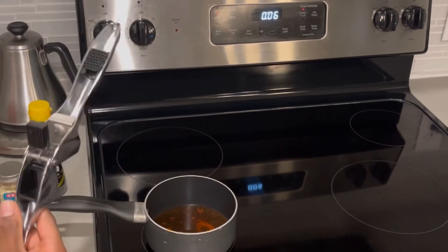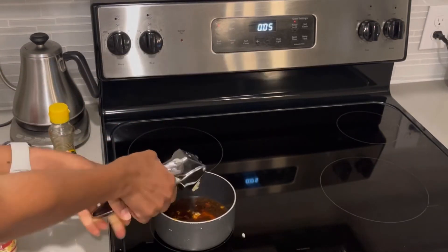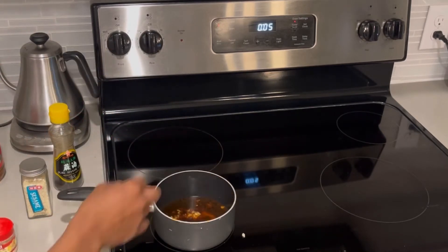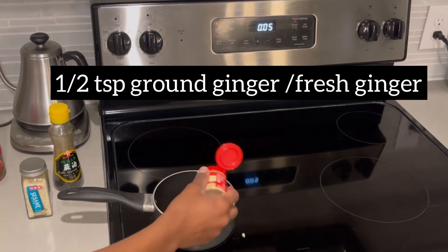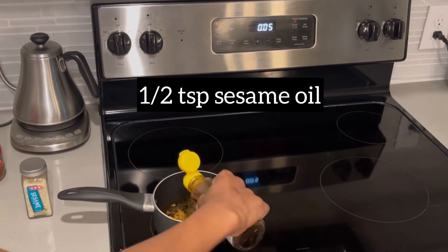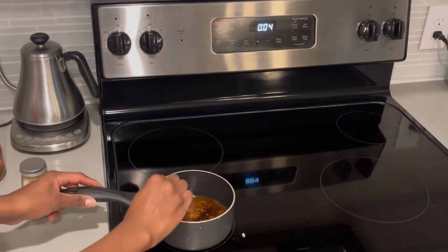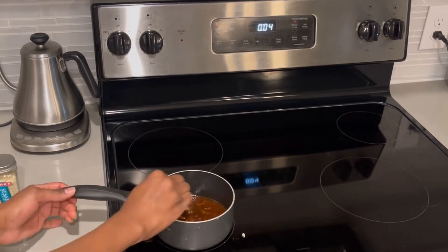Then I'm going to mince some fresh garlic — I'm mincing three cloves of fresh garlic. I'm also adding half a teaspoon of ginger and half a teaspoon of sesame oil. Then I'm giving this a stir to combine all the ingredients of the sauce together.